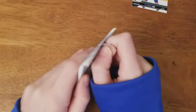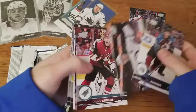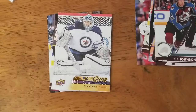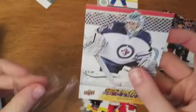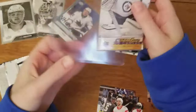Next pack. Patrick Sharp - oh, are you kidding me? That is nasty! Eric Comrie Young Gun Canvas! Mom asks if 'nasty' means good - yes it does! Let's sleeve this up. I don't know if that white is damaged on top or part of the card - it looks like part of the card. I've never heard of Eric Comrie but we did earlier get his rookie portrait too.